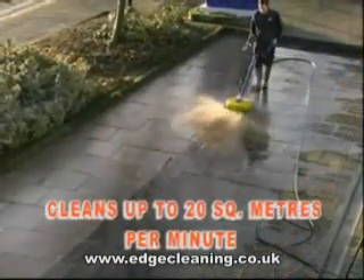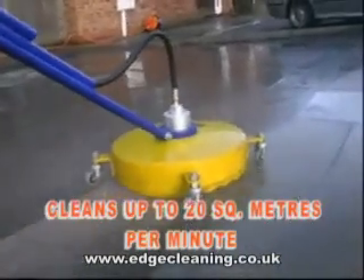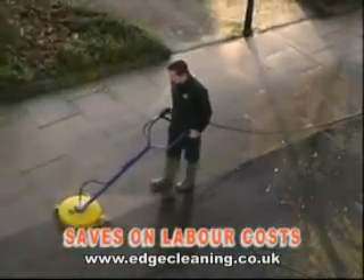With the ability to clean up to 20 square metres per minute, the Whirlaway's operator-friendly design dramatically reduces fatigue and increases productivity, saving up to 80% on labour costs.